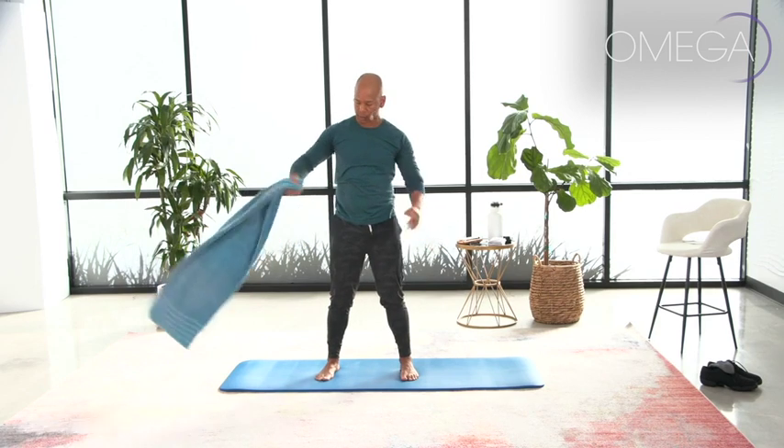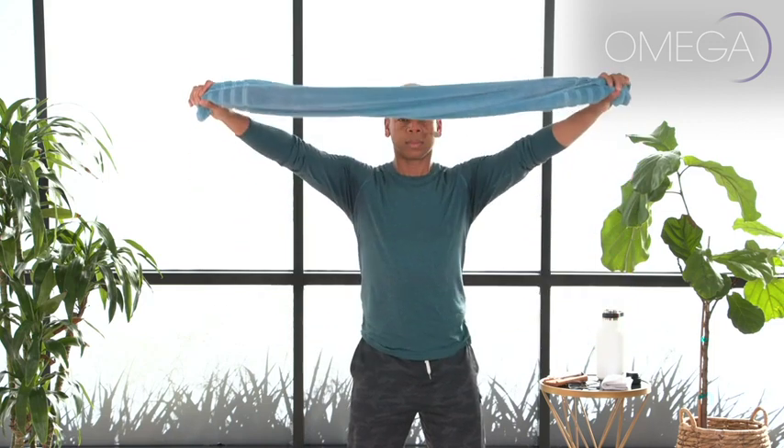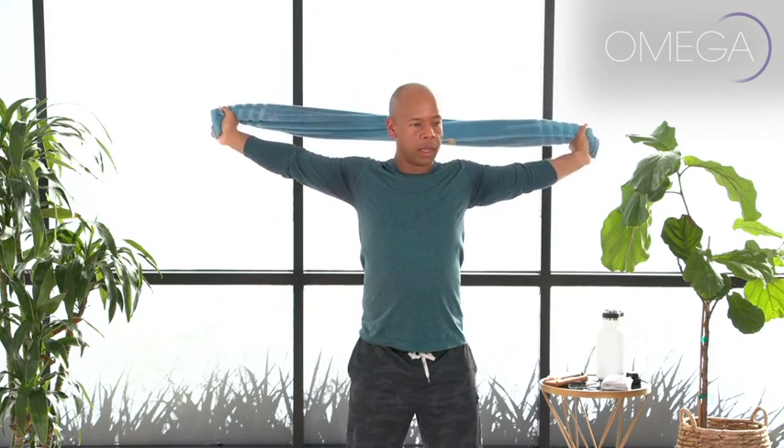Let's do that again. Take the towel out to the front, holding on to the ends. Take a deep breath in as you lift your arms up — shoulders pull away from your ears — and then exhale. As you exhale, it's like you're pulling your arms further apart, opening the chest, feeling that wonderful stretch, and then pulling the arms all the way down to the hips.